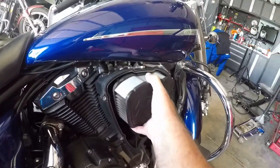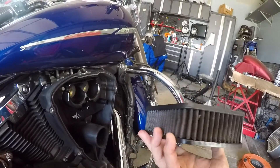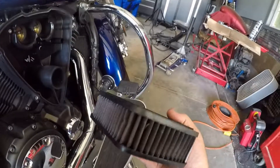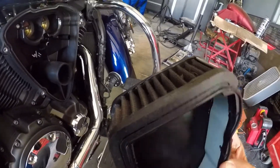There's our air filter. You can see it's got some stuff in there — the air filter is pretty dirty. That should be like red.